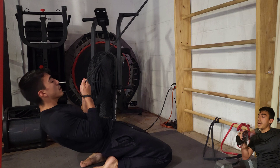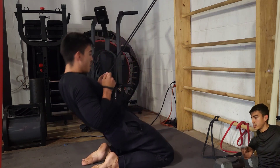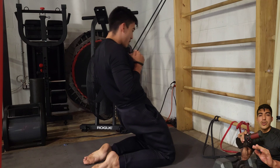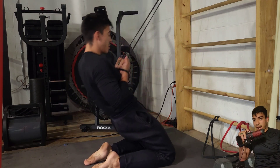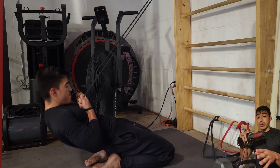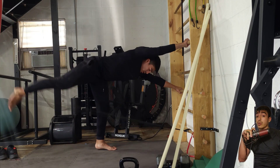Followed that up with some banded reverse Nordic curls. I don't know why they call them Nordic curls because it's more of like an extension — kind of like a leg extension. I love this exercise. It helps to stretch the quads like no other, like never felt before. I really feel it's boosted my athleticism through the roof. My hips feel more strong, more elastic than ever before, and I used to deal with a lot of low back pain — not necessarily as much anymore due to that exercise. I really want to give credit where credit is due on that one.